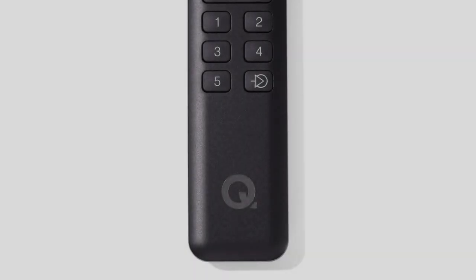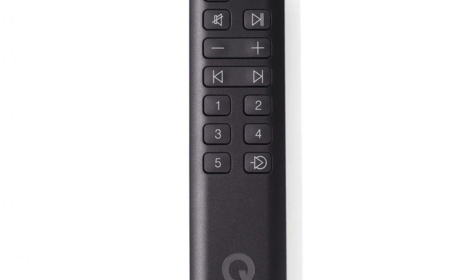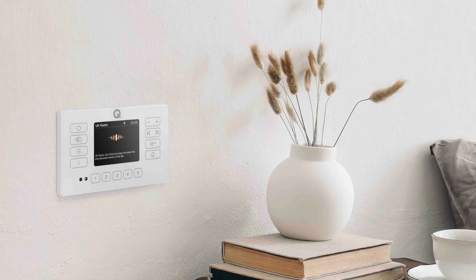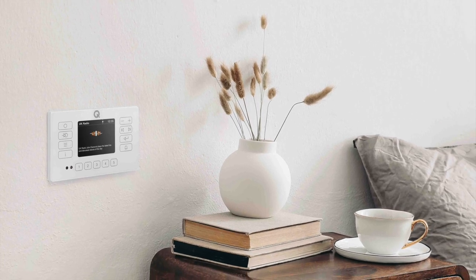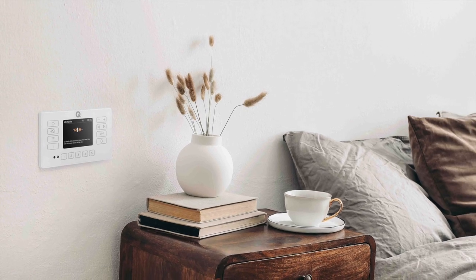This system is also IP54 rated, meaning you can install it into your bathroom, kitchen, or where humidity is high. So it's no surprise that you also get a splash-proof remote control. The little wall-mounted control panel offers touch-sensitive controls and a 3.2-inch colour display that shows the track artist and album name. An internal light sensor can be configured to automatically set the display brightness.